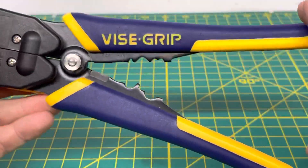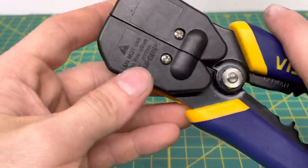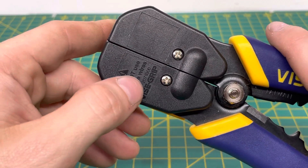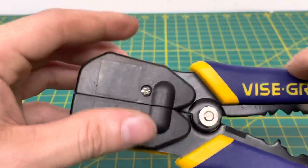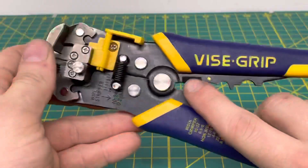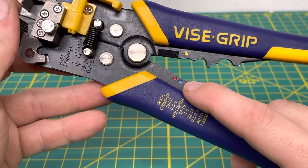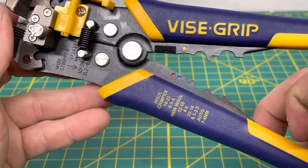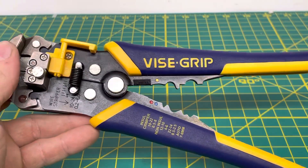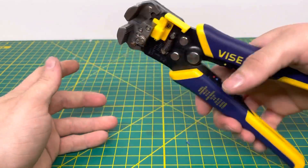Coming to the back of the tool, it's fairly simple. The tool is made in Taiwan, there's a warning, and you have the Irwin Vice Grip name along with what I believe is the model number. Back on the front, you can see all the different crimping dies — for insulated terminals in blue, red, and yellow you'd use the upper dies, and then there are non-insulated ones and others down below.